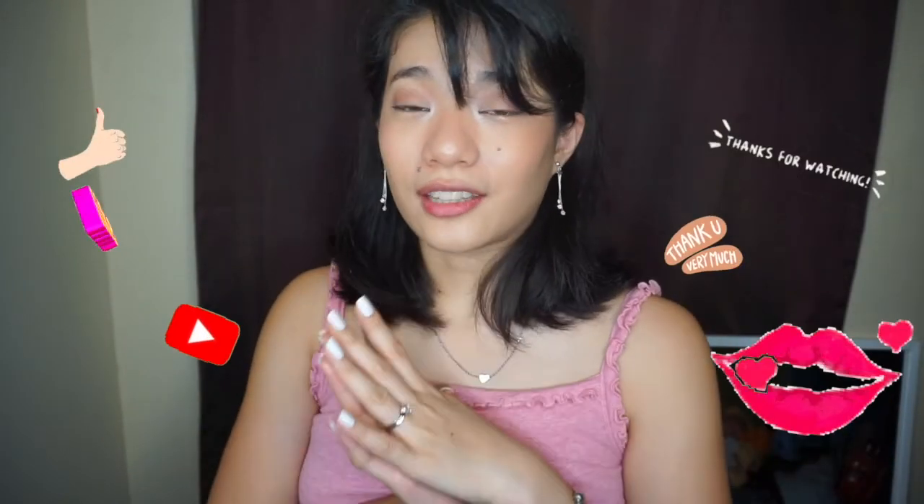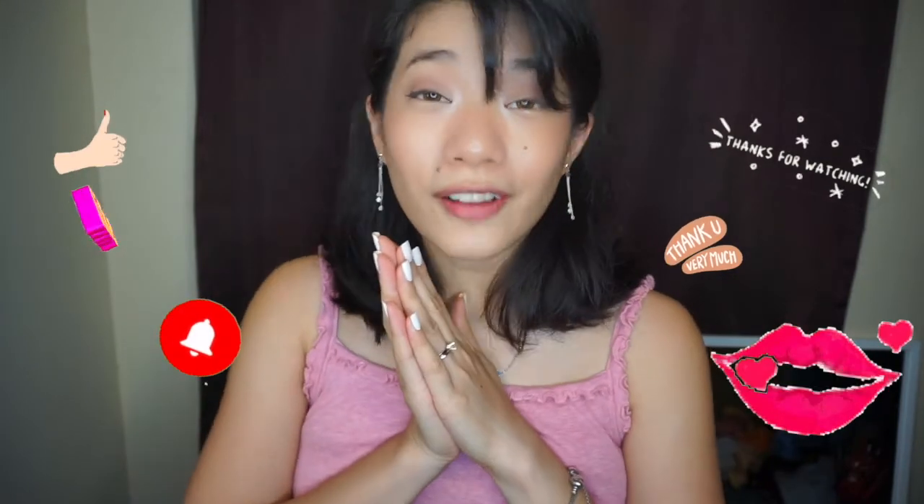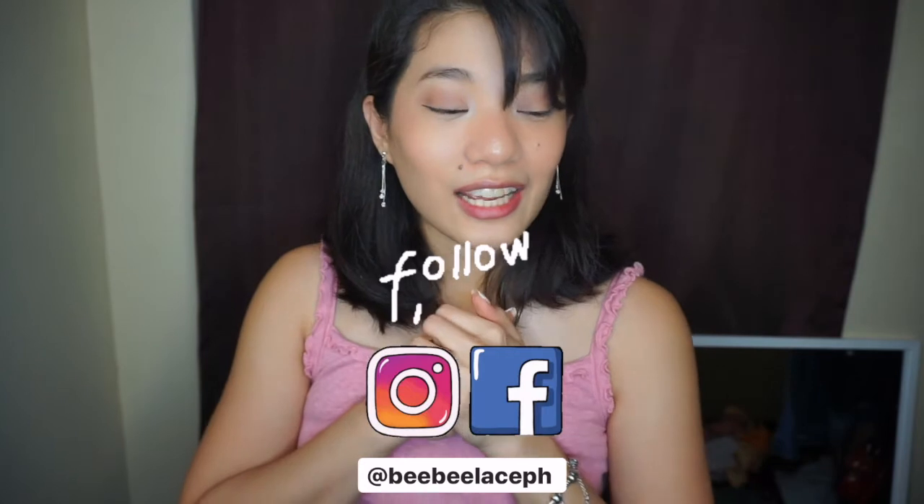That is it for my ukay-ukay faves. I hope you enjoyed and I hope this encourages you to go ukay-ukay shopping, because you will really find something great — unique pieces that are good quality at a very affordable price. Thank you so much for watching. If you like this video, please give it a thumbs up and subscribe. Follow me on Instagram. I hope you guys are safe during this quarantine. Stay indoors. Thank you so much for watching and I will see you in the next video. Bye!